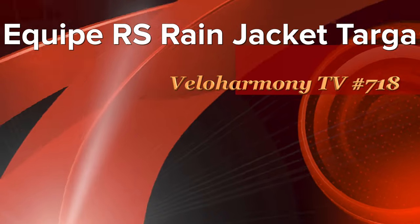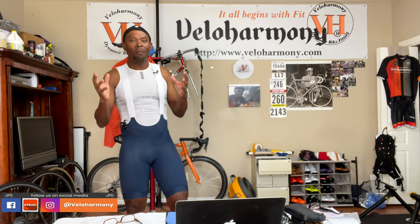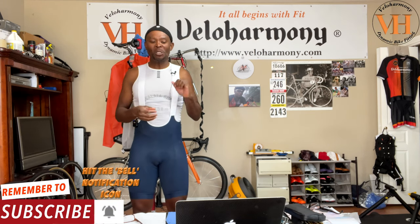Today we review the Equipe RS Rain Jacket Targa from ASSOS. Welcome to Velo Harmony. In today's review I introduce ASSOS's spin on a rain shell. It's an evolution of their rain jacket Evo. They call it Targa — Targa means basically convertible.